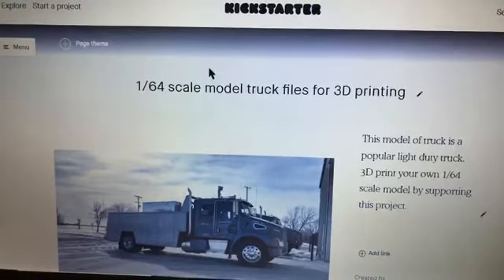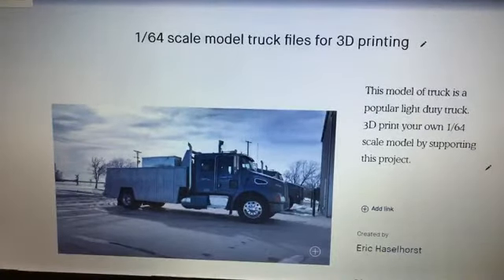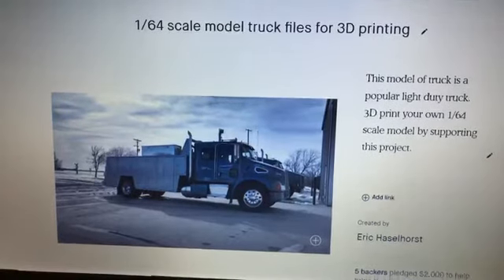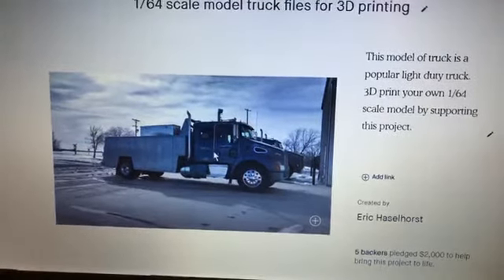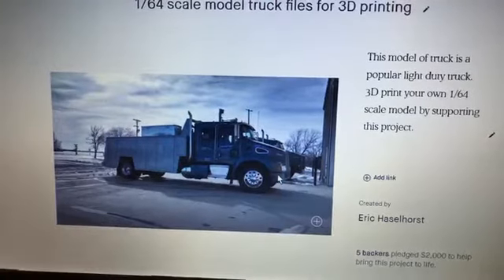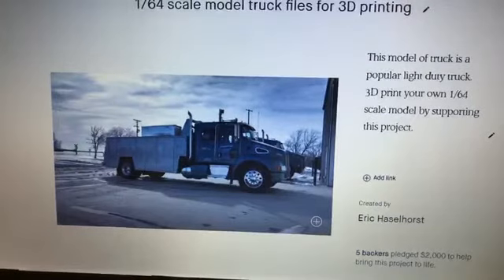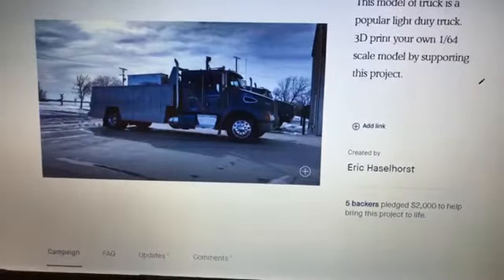Your first page is what we're looking at here. Basically you're going to name the project — this was 'model truck files for 3D printing.' I didn't really want to use the word Kenworth too much. This was the actual truck I used for the page to get this thing going, because this is the truck I'm actually going to make. You've got to put your own name on it — you have to be a real person. You can't hide behind some mysterious thing. It's legit. If you're not going to treat it legit, then don't try.